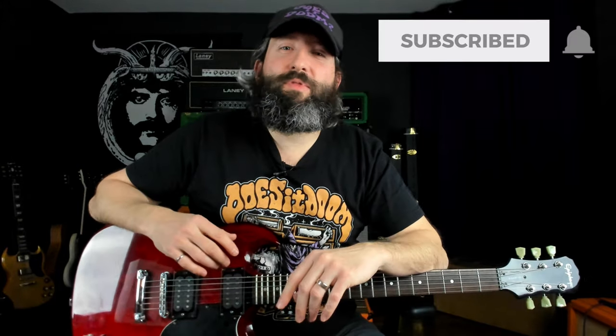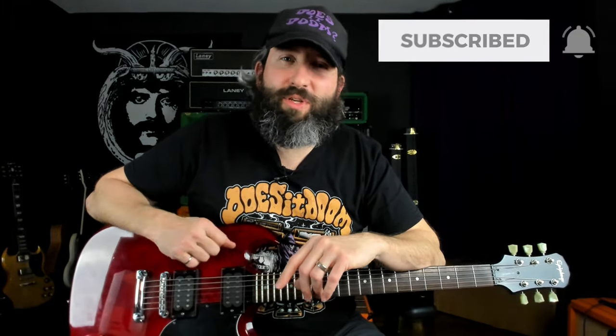If you're getting value out of this lesson, remember to smash that like button and subscribe to the channel. Now the second riff goes like this.